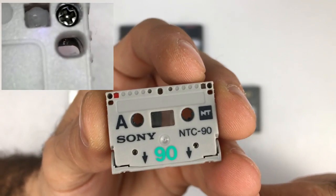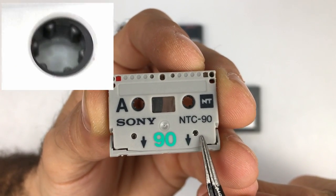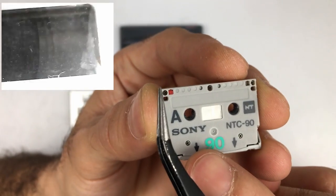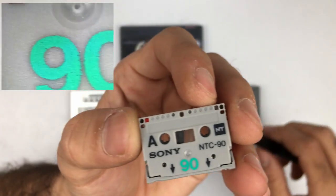And as small as this is, I couldn't believe it when I first picked it up — it has screws, which means we can open it and take a look inside. So that's what we're going to do.